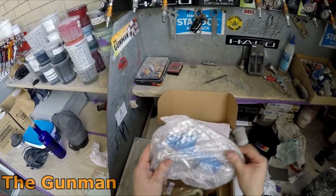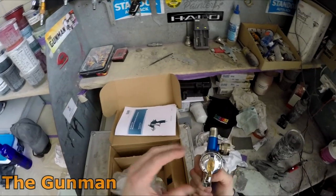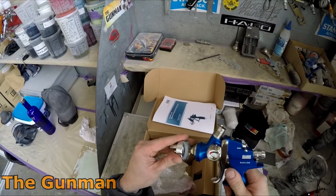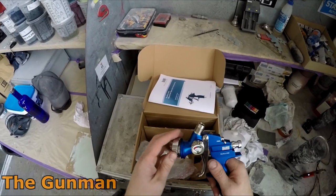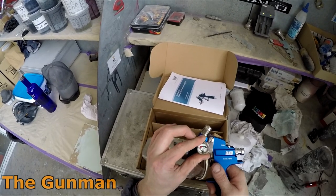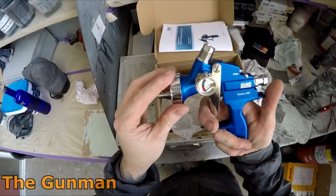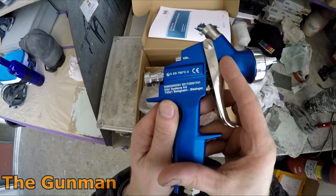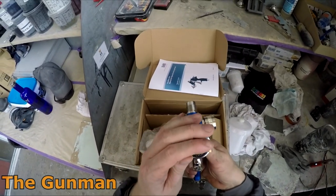There is actually one little tweak that has been done. Previously it had this annoying swivel down the bottom of the gun, which they've actually gotten rid of. It would just make the airline flop around in the base of your hand and it just felt wrong. You'll notice on the side of the gun they've got a gauge — that's a pressure gauge, and it also adjusts the size of the fan. Wind that gauge all the way back and you'll have the bottom setting on the fan; wind it all the way forward and you'll have the full wide open fan.